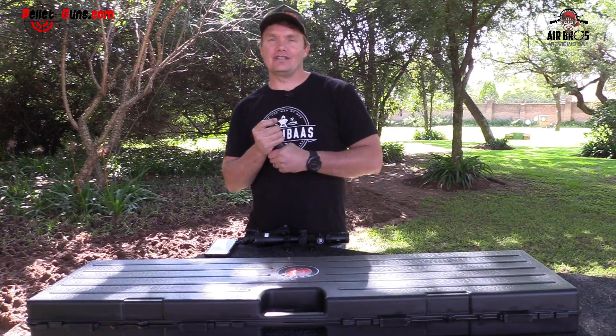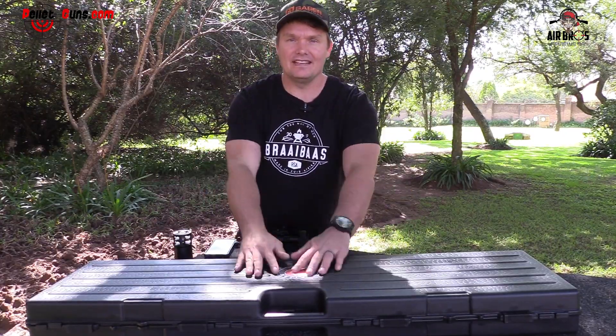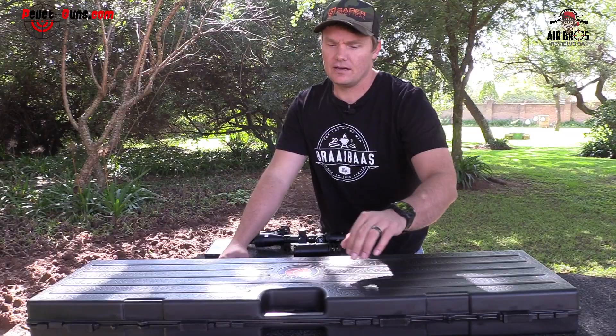Welcome back to Airbus of USA in conjunction with Pelaguns.com. Today we have the Hudson Factor. We'll unbox that in a bit. Let's get the unboxing done.